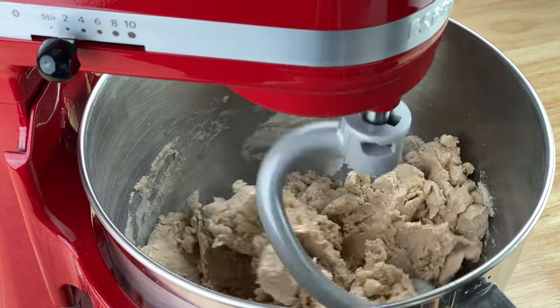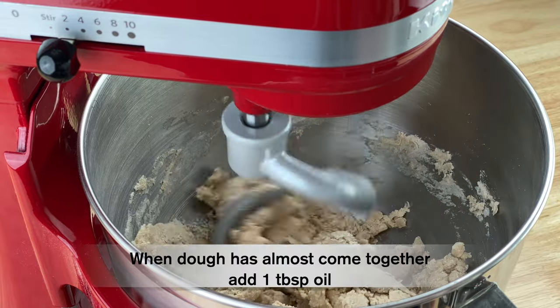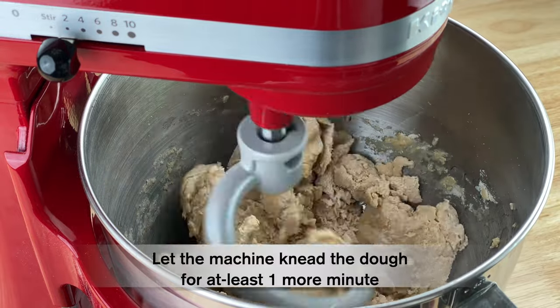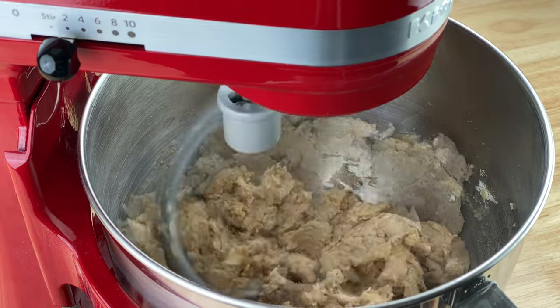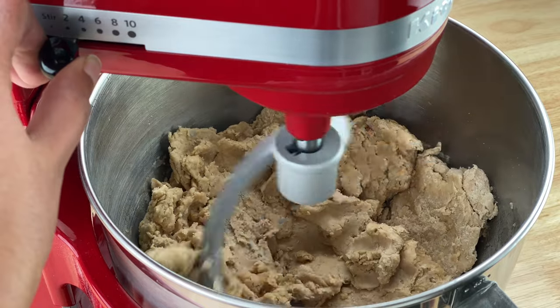Towards the very end, when the dough has almost come together, I add another tablespoon of oil and then let the stand mixer knead the dough really well for at least another minute.